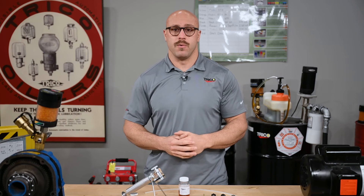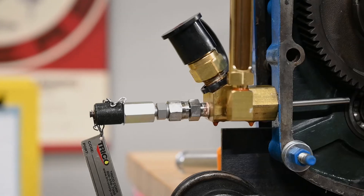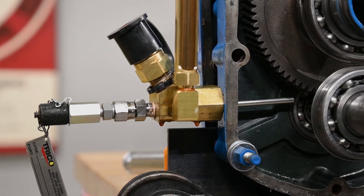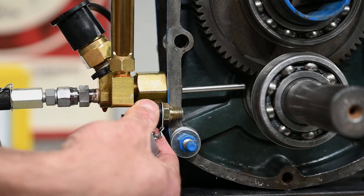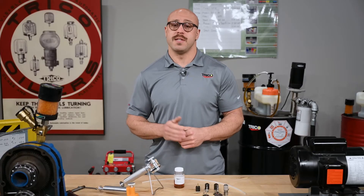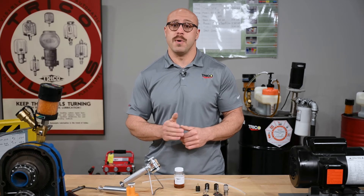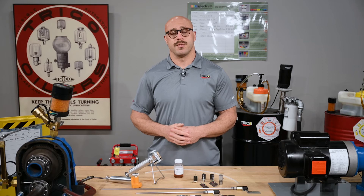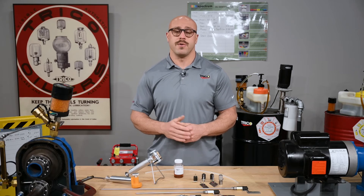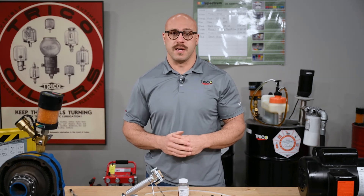Now that we understand how a sample port works, we can move on to the sample ports with an included pitot tube. Using sampling valves with the addition of a pitot tube allows you to extract a sample from further into the equipment. This is important on larger reservoirs because the distance from the inner wall to the turbulent zone of internal components is much greater. If a regular sample port was used, your oil analysis results would not be representative of what your internal components are seeing within the turbulent zone. Pitot tube sample ports allow you to get there.